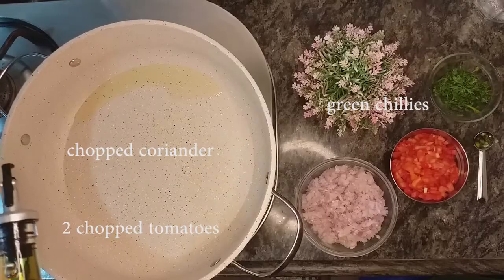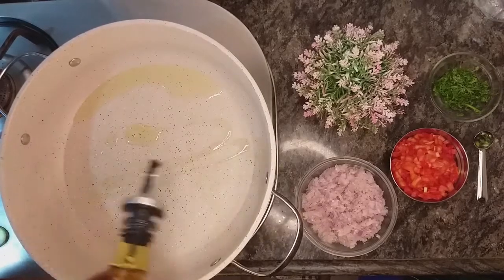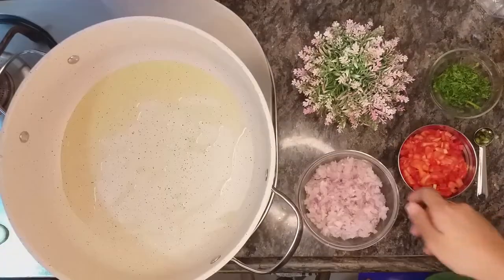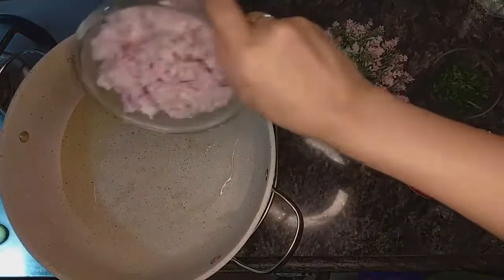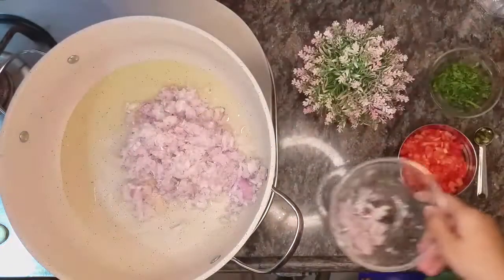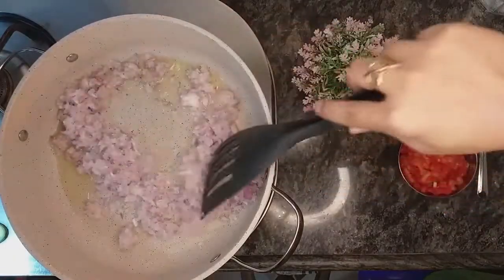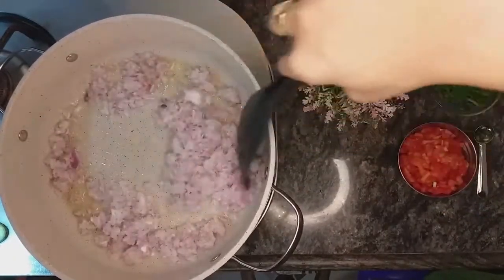Kidney fry was originally a British breakfast dish which consists of lamb kidneys cooked in spicy sauce. There are many Asian dishes which are made from the kidneys of goat, lamb, or beef. Each of these have a distinctive flavor and they taste equally good.